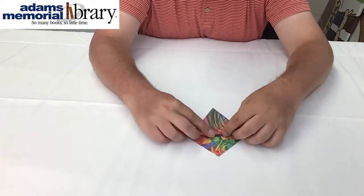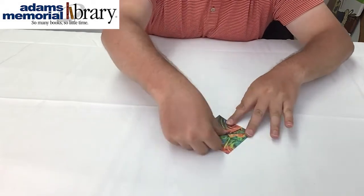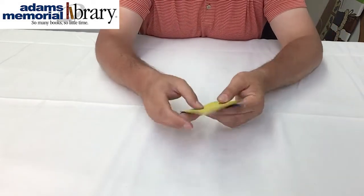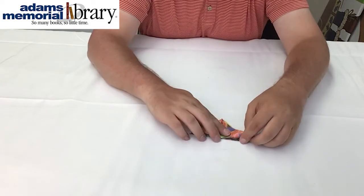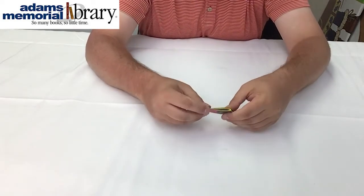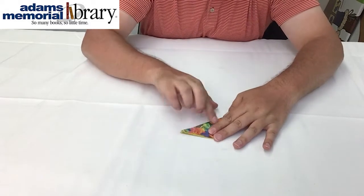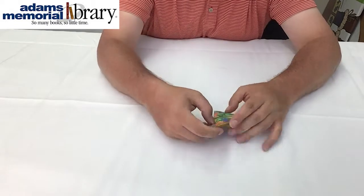Now we're going to repeat the process, folding the bottom point of the top flap the whole way up, flipping the project over and doing the same thing on the other side. Again we want to line everything up as perfectly as possible because that's going to help the future stages of our project.